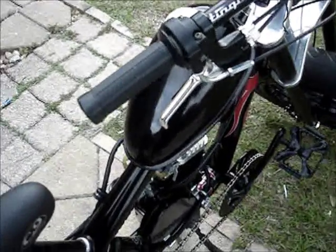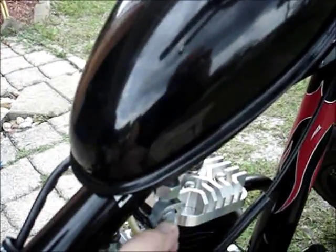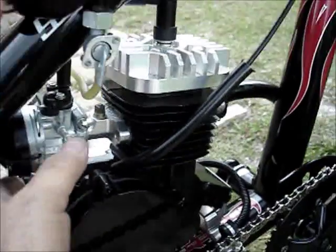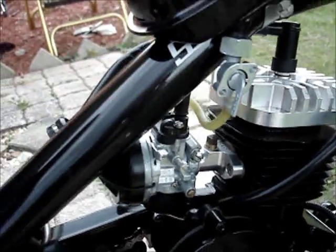Starting with the transmission system, you can't bump start it — you've got to kick start it. Turn on your gas, per usual. Make sure your gas is on. If you've got a carburetor like mine, it's a spring-loaded choke. Turn your choke on.